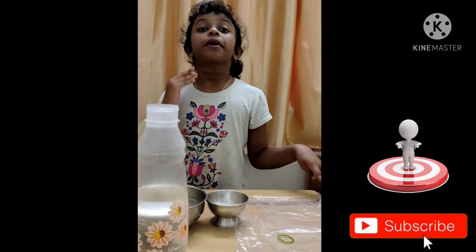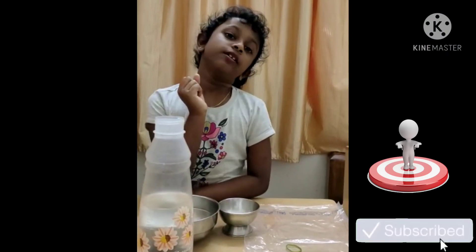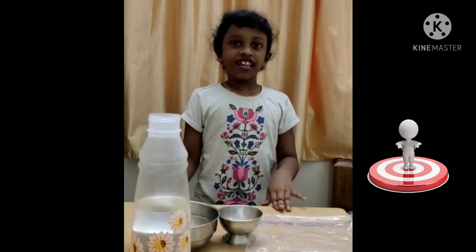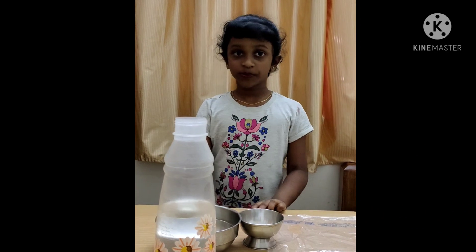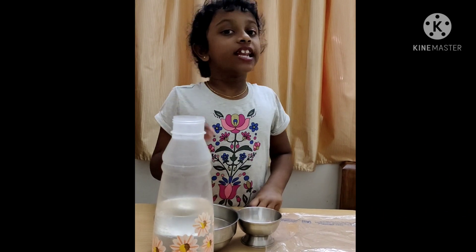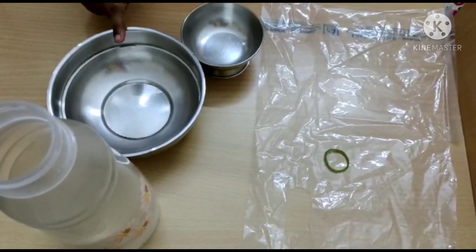Hi friends, welcome back to Mamanas. I am going to do an experiment on water cycle. Today we are going to see two processes: evaporation and condensation. For this we need a big bowl,